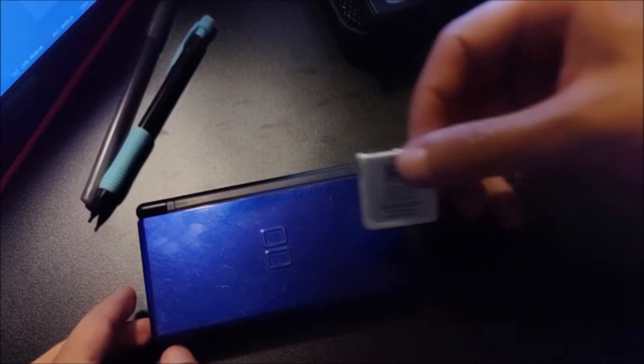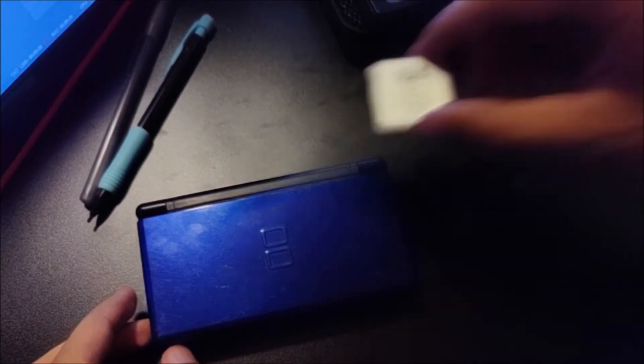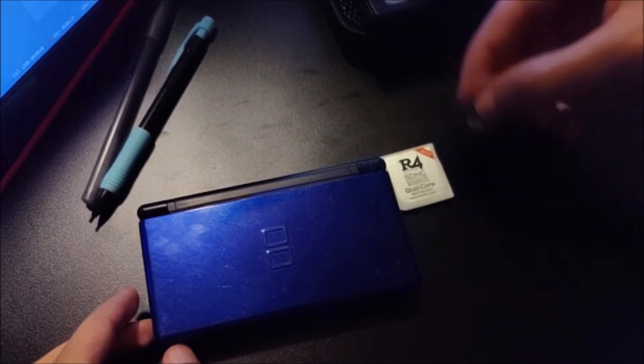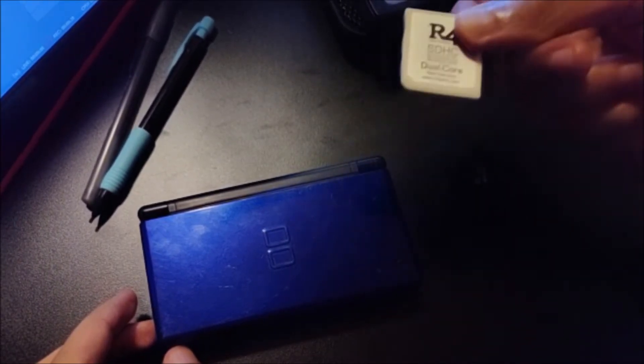You're going to need a flash card. The one I'm going to be using is the R4 SDHC Dual Core from 2019. You're also going to need a micro SD card. Also make sure that you have your firmware for your flash card already on there — I have a video for that in case you haven't done that.